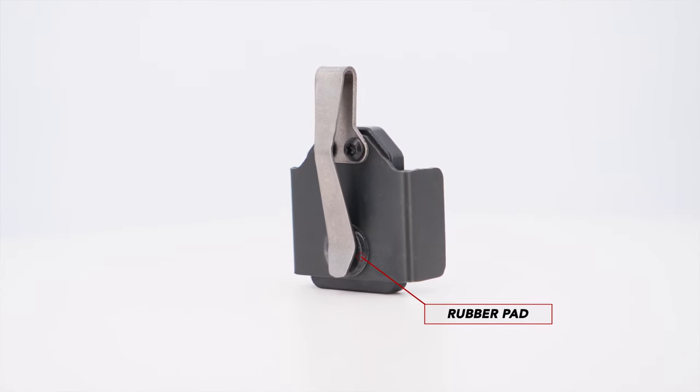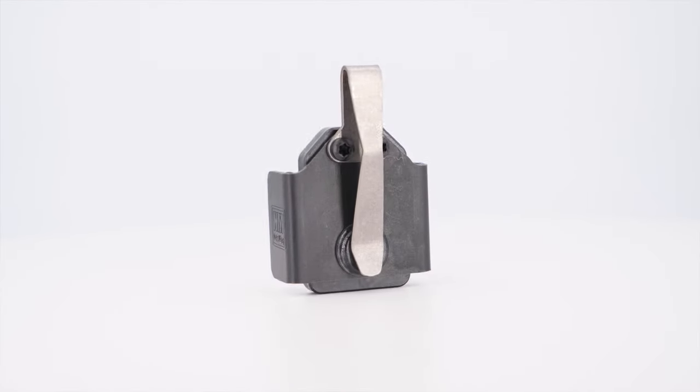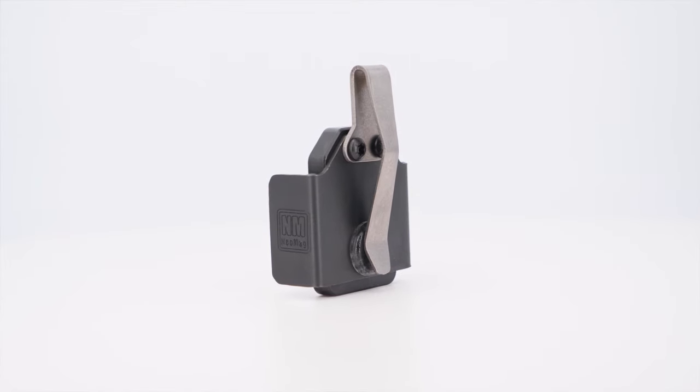If you look under the clip here, there's a rubber pad. That rubber pad is what's going to help make sure that the Neomag stays put in your pocket when you draw your magazine out.